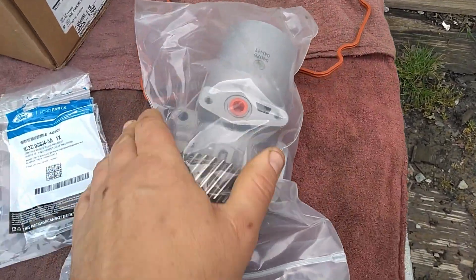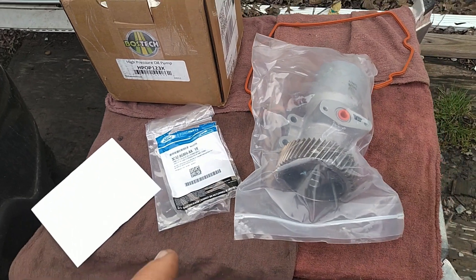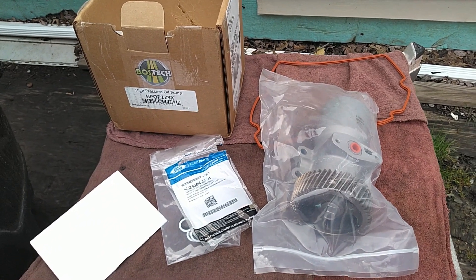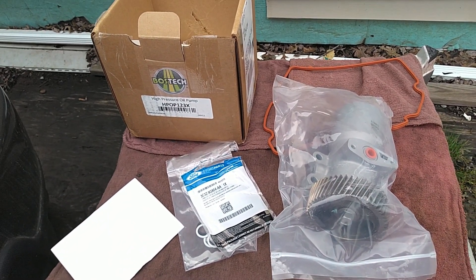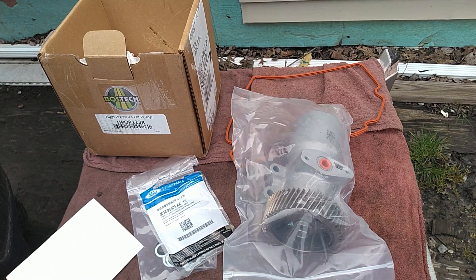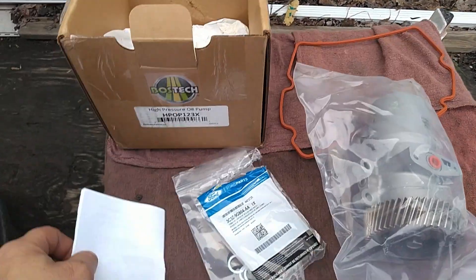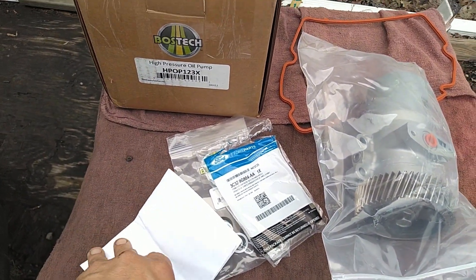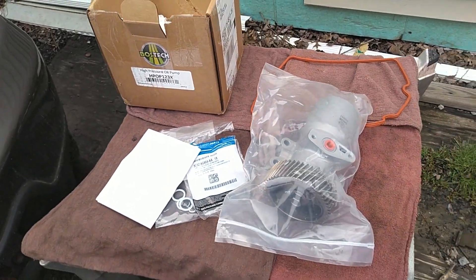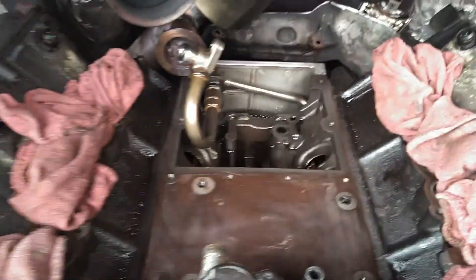There's the new pump - we're gonna leave her sealed up until it's ready to go in. I bought this from Thoroughbred Diesel just because they're not far from me, about two hours or so - I usually get stuff pretty quick. If you buy it from Thoroughbred you don't have to pay the core charge up front as long as you send the old one back in 30 days in the same box. They don't give you a return label but it's worth it to not have to pay that core charge upfront.